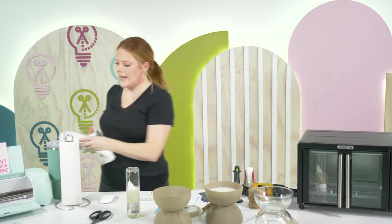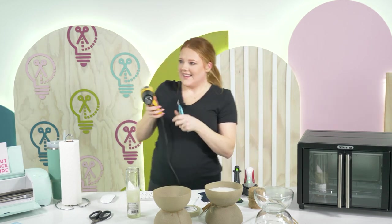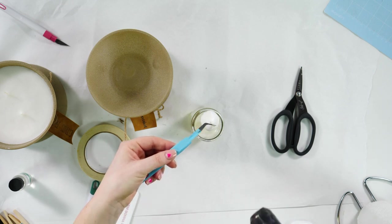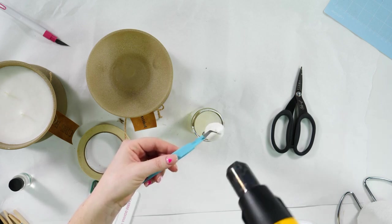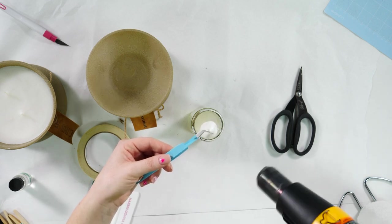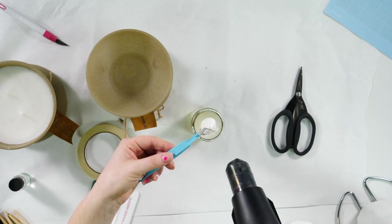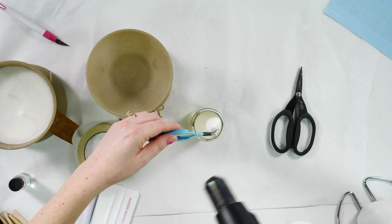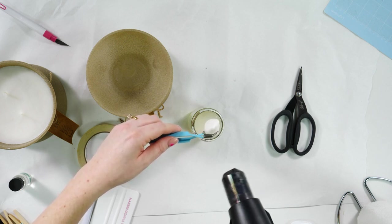I laid down a piece of butcher paper just in case wax spills when taking the candle out. The heat gun is working — we just don't want to get too close. A heat gun is one of the crafting tools I never knew I needed and I use it for so many different things in the craft room. We're just melting the wax off the wick with the heat gun while the other one finishes in the oven.